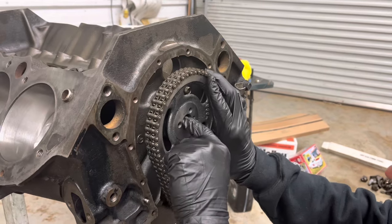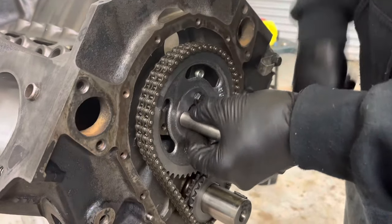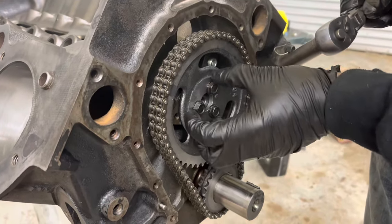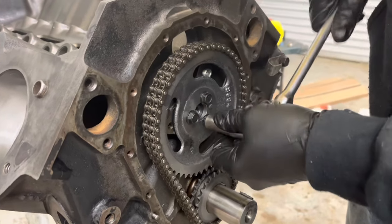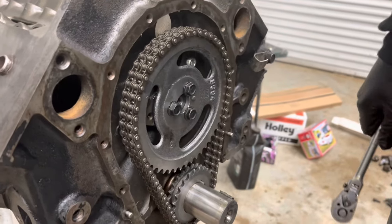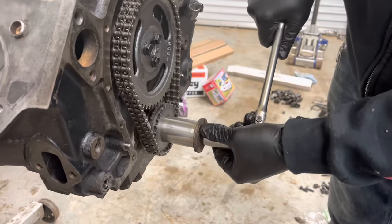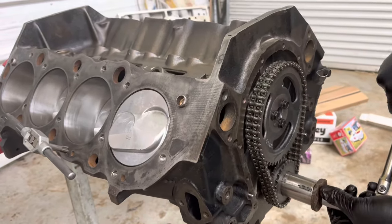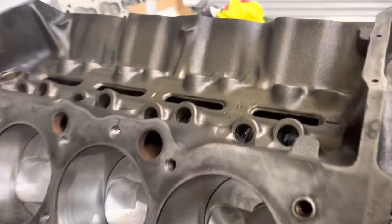We put some Loctite on the cam bolts. You can also use a cam lock plate and bend the tabs over the bolts — a couple of different ways to do it. Just like I told you in the last video, every time you put a new thing in the motor you want to turn it 360 degrees and make sure nothing is binding. You can look down in there and see the cam spin in the motor.